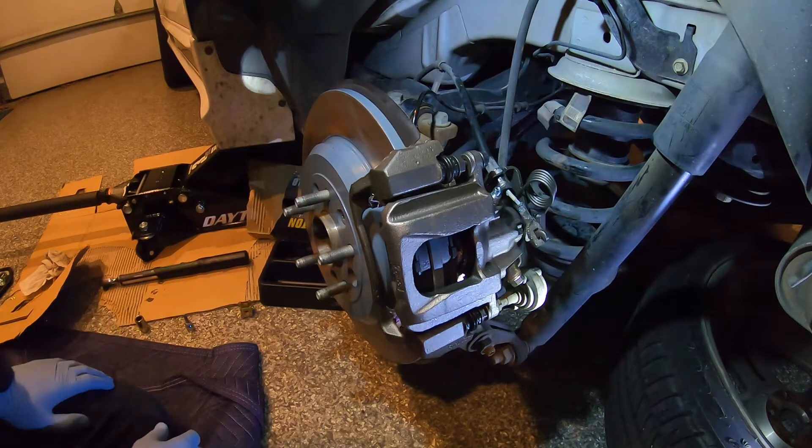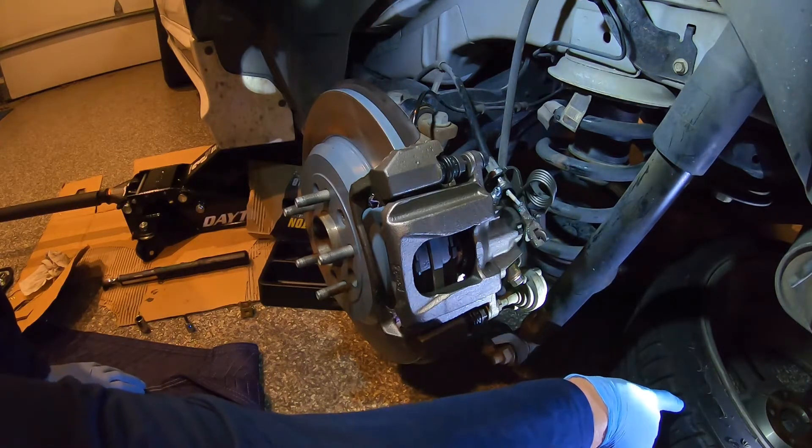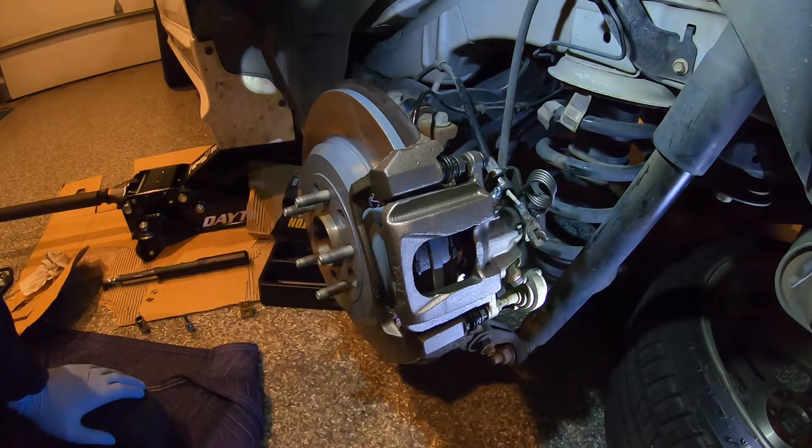You're going to jack up your car, you're also going to put a jack stand under it, and I like to put the rear tire under the back. Now you have three safety checks that the car is not going to drop.